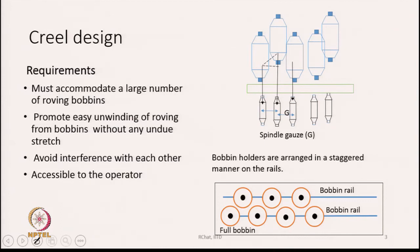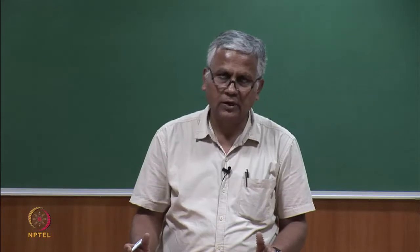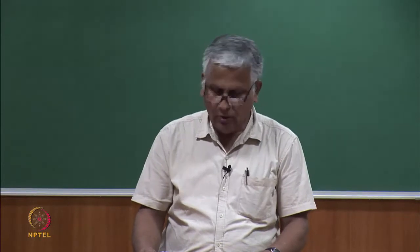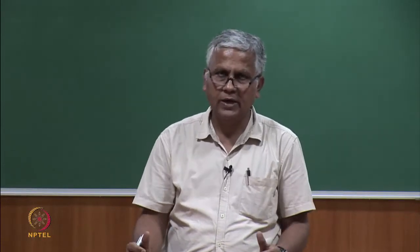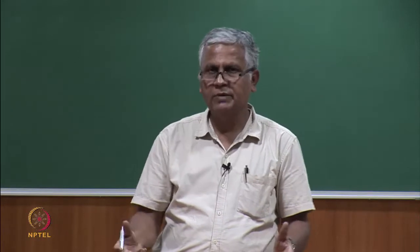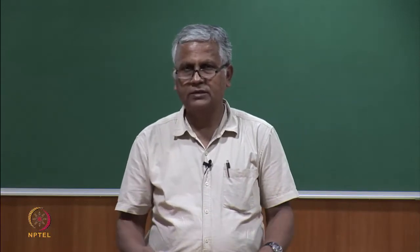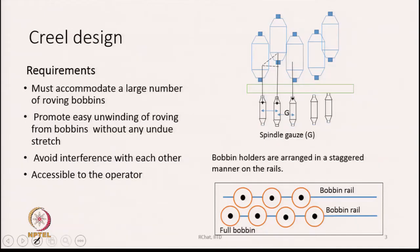An important creel design requirement is that it must accommodate a large number of roving bobbins — all depends upon the size of the machine, whether 1000, 1200, or 1980 spindles. For each and every spindle we need a feed package, plus some extra buffer. So the whole creel design should be such that it can accommodate a large number of roving bobbins.